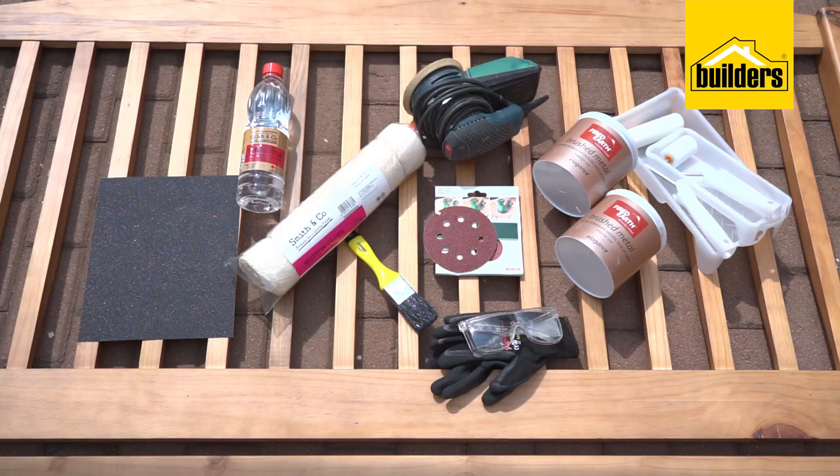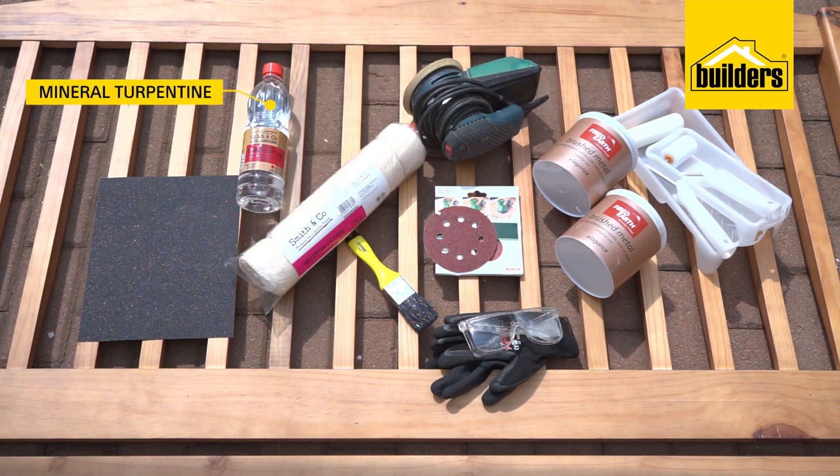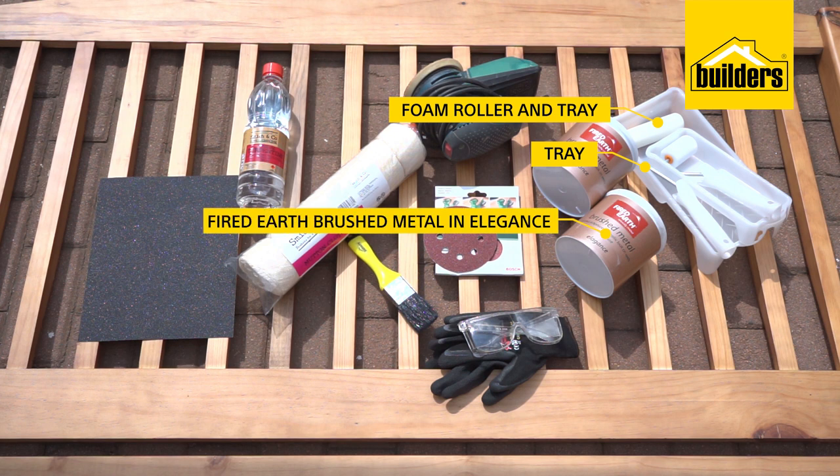Here's what you will need: sandpaper, orbital sander, PPE, mineral turpentine, mutton cloth, paintbrush, foam roller, tray, and Fired Earth brushed metal in Elegance.